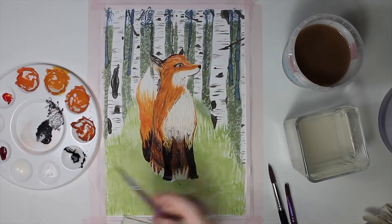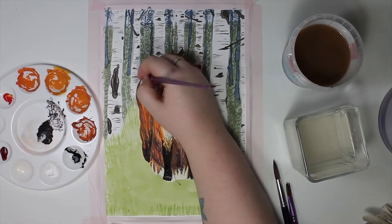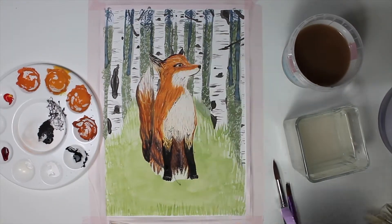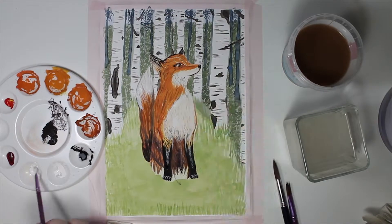It was really fun to paint an animal. I realized when I searched for reference photos that the fox is a very beautiful creature — well, I could say that about almost every animal though. I love animals and I know I'll paint more of them in the future.